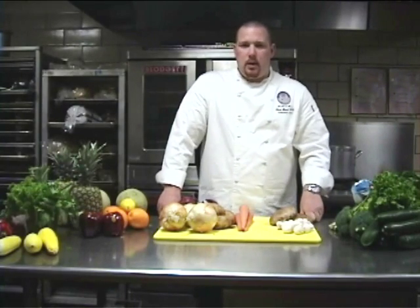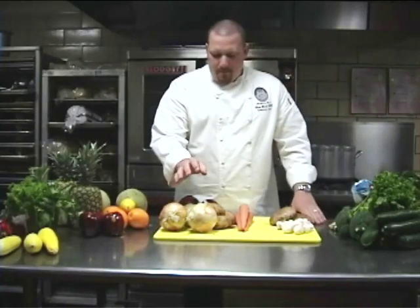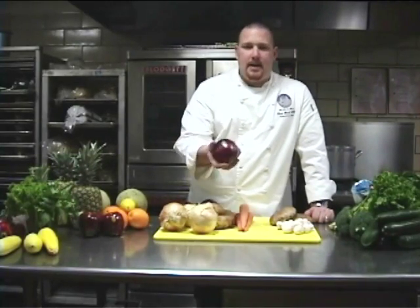With the domestics, you want a nice and spongy-like quality. You should also take a look at the cap. The cap is going to have nice uniformity in color and it's going to be firm to the touch — nice uniformity in color in the white.